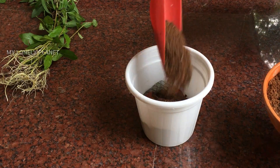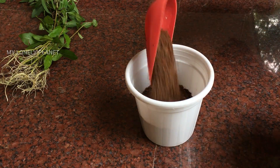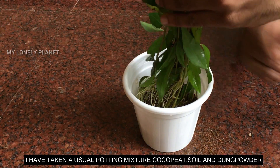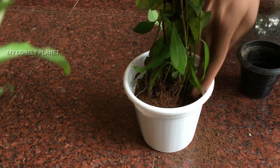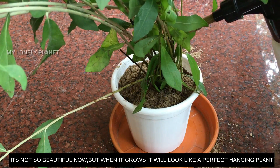You can see the different bushy types. I will try to pick a small pot, make the mix in the pot, and plant it properly.